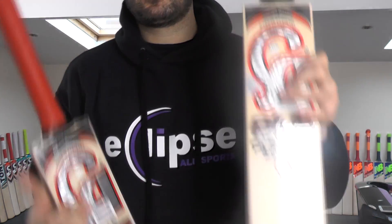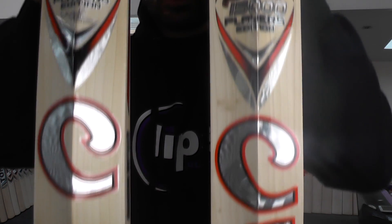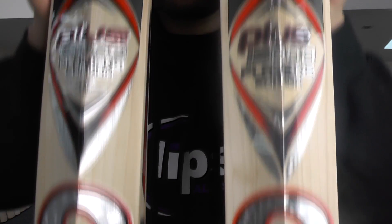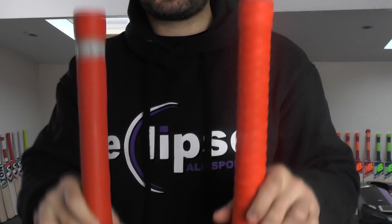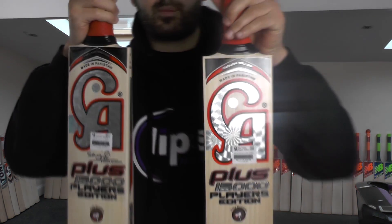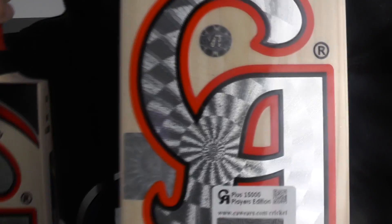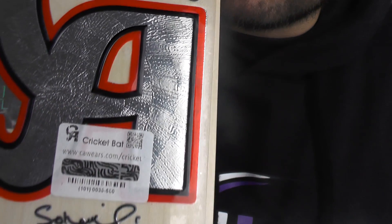If you guys have been looking closely at the bats, have you been able to tell which one is real and which one is fake? Stickers through the back, grains through the back. It's not that easy to tell based on the stickers and based on the looks of the faces of the bat. If you look at that barcode sticker there, and have a close look at the other one — they're pretty much the same.